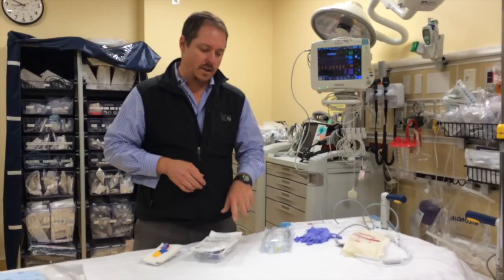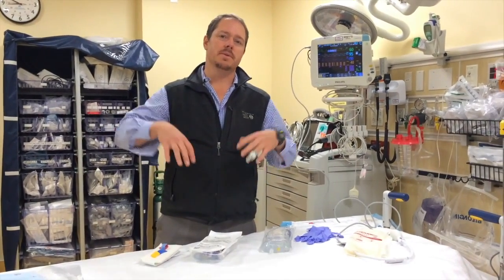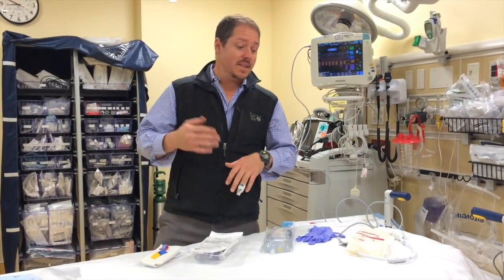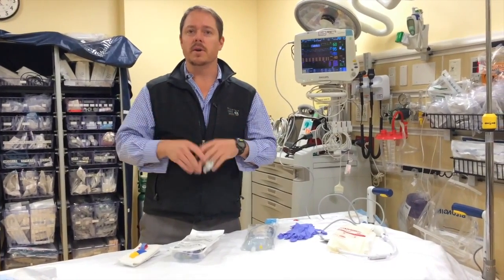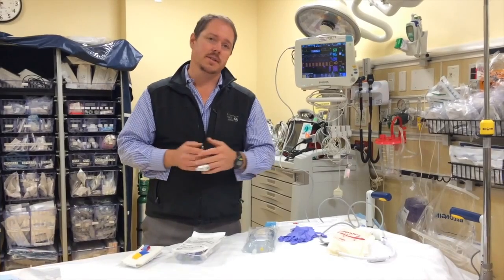We're going to do a quick insert on how to set up a central line. We don't do this a lot anymore. When we were doing early goal-directed therapy, we would set up CVP lines all the time and became experts at it. Since then, we'll do CVP lines maybe once every blue moon, and same with arterial lines. We're probably doing more arterial lines than CVP lines these days, actually.